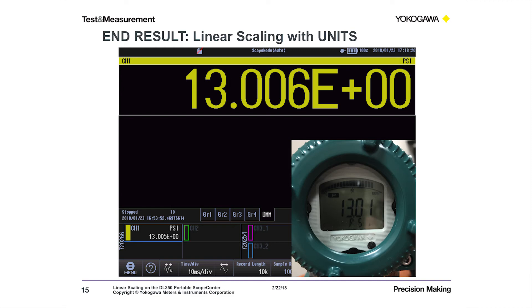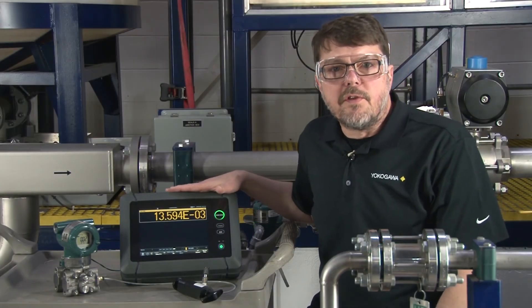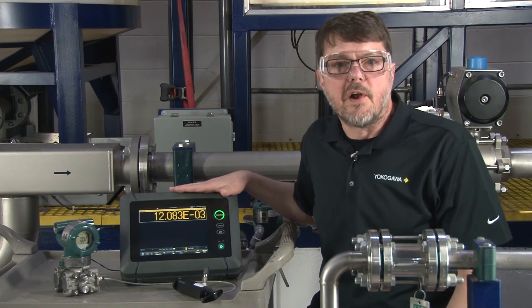Here you can see 13 psi and some change, and up at the very top you see PSI. That's in DMM mode on the DL350, which you'll also see in the video in the next scene. Now that you've seen the screenshots of where these settings reside on the DL350, next I will show you a live demonstration of the same setup.